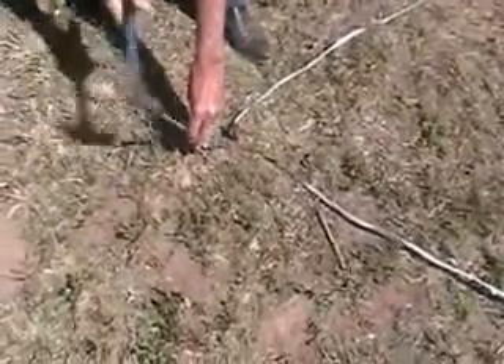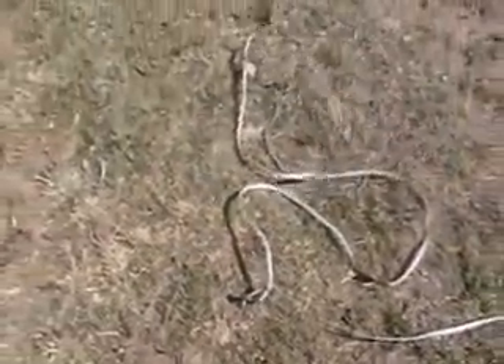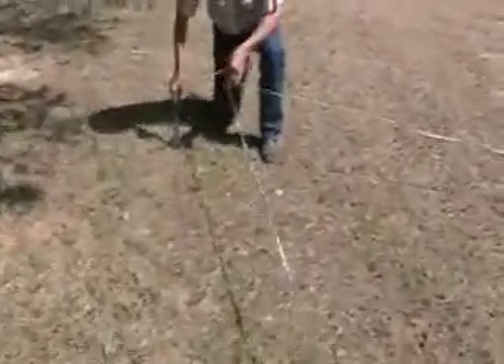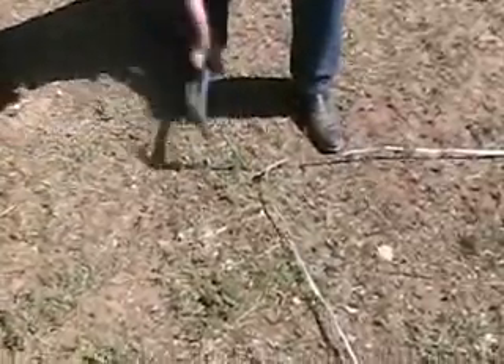Now these stakes are only the setup stakes. It doesn't hurt to have them driven right on in, but it doesn't necessarily need to be. Now you just go back, take it off of that stake you just drove, move it up to the next one, put it right on that stake, and stretch it out to the tag again. That way all of your stakes will be equal distance from the center and equal distance apart until you get back around to the gate.